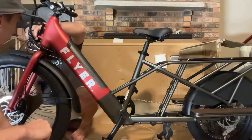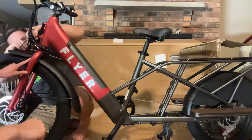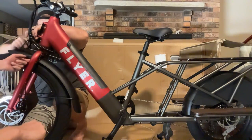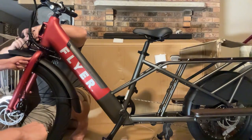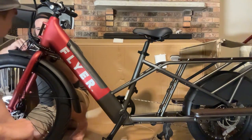Looking at the front fender — the divot here has to go around the front fork. We'll need to take off the deflopulator and everything, so we'll leave that for the full review.